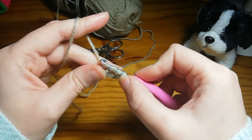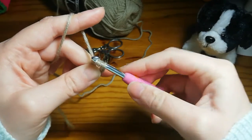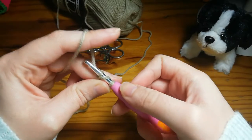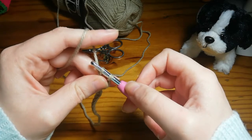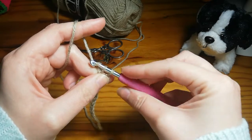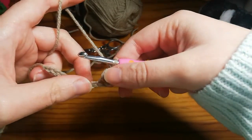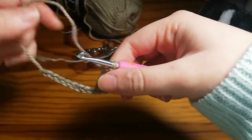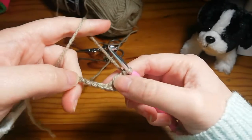Insert your hook, yarn over and pull through. Now you've got four loops on your hook. Yarn over and pull through two of those loops — now you've got three loops. Yarn over again, pull through two loops — now you have two loops. Last time, yarn over and pull through those two loops. And there you've got your first triple crochet.